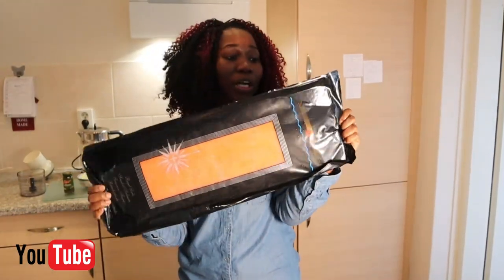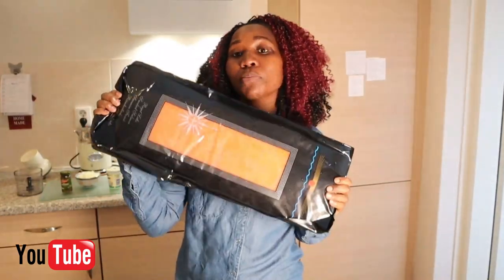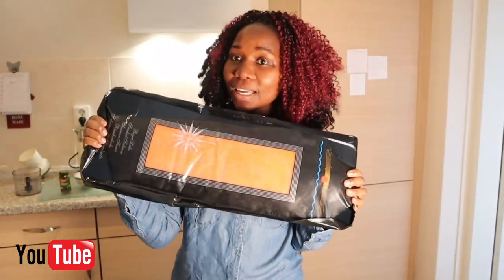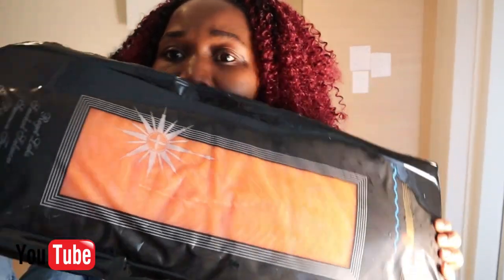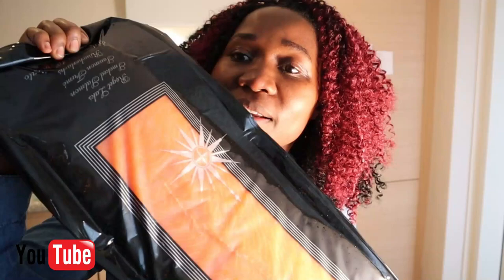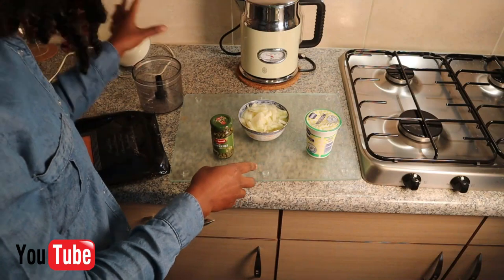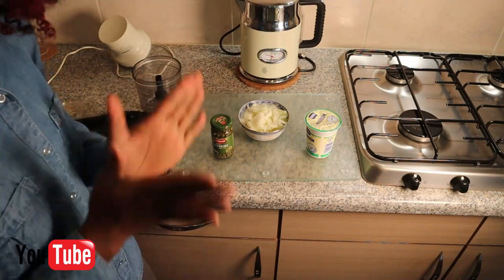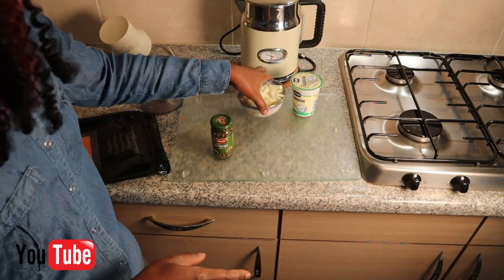This is a huge salmon fillet — it's cold smoked. You can eat it just like that, but I'm going to use just a small portion of it and keep the rest in the freezer. Let's get started. The ingredients I'm going to use in this sauce for putting on my bread are going to be just a few simple ingredients.